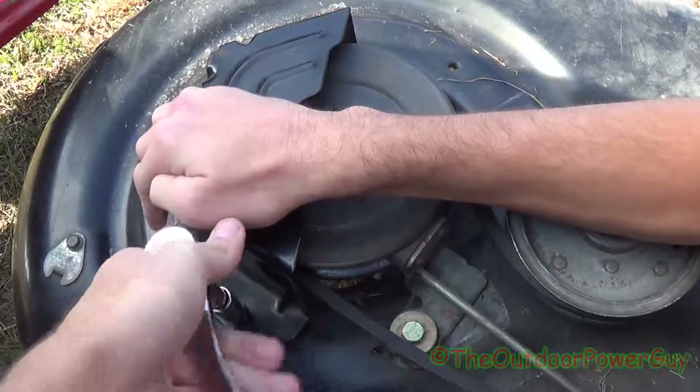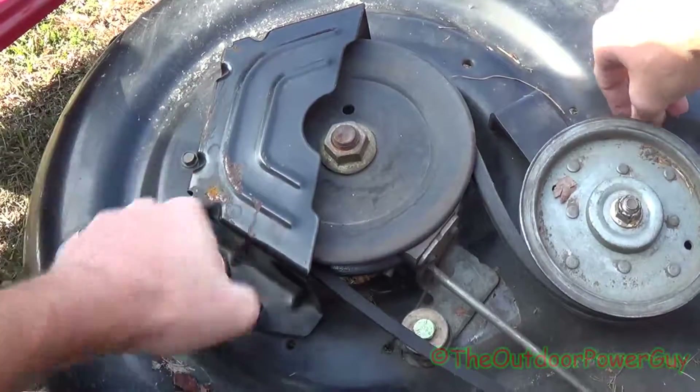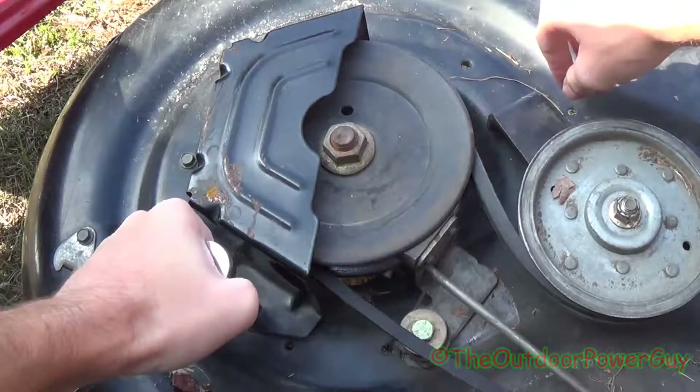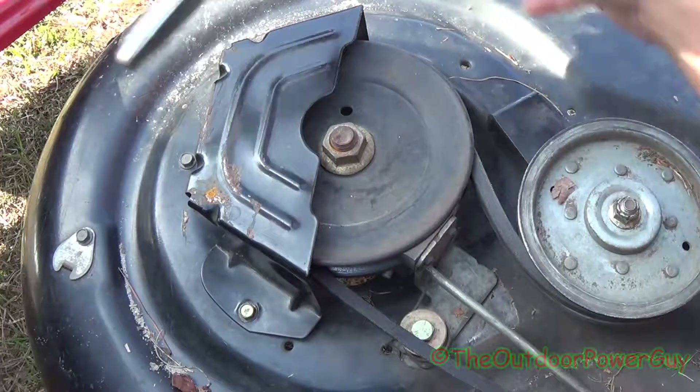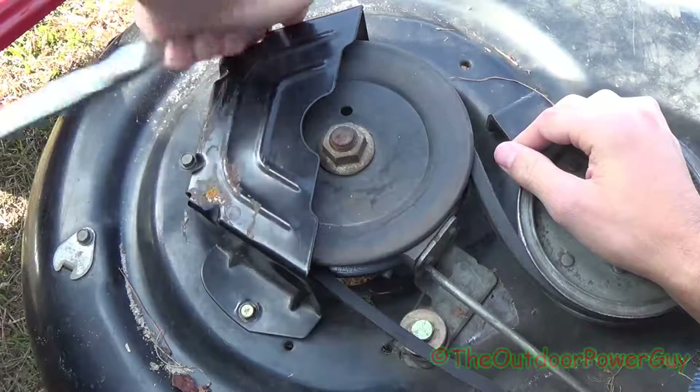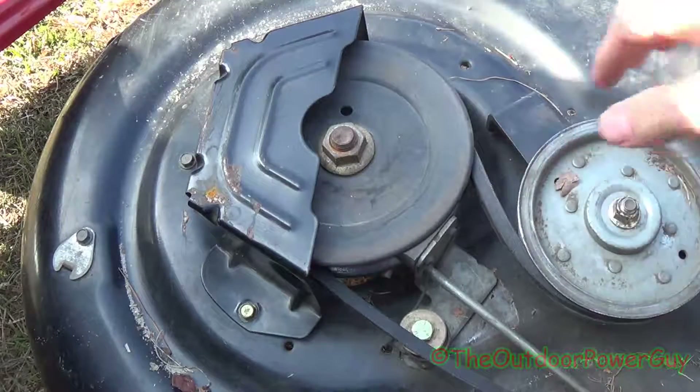Alright, I got that started. I'm going to take the ratchet — that's tight. I'm going to snug up these two back bolts. Now you see this cover I bent; I didn't take it all the way off. Alright, that's tight. You can do it either way.